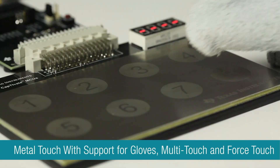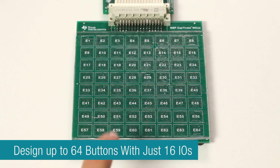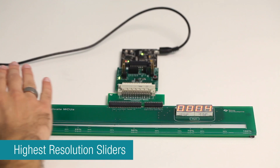TI has created one of the most flexible capacitive touch solutions in the industry, supporting from 1 to 64 buttons, as well as high-resolution sliders and wheels. Whether you are working with metal, plastic, thick glass, or wood overlays, or even small form factors, TI can support your design.